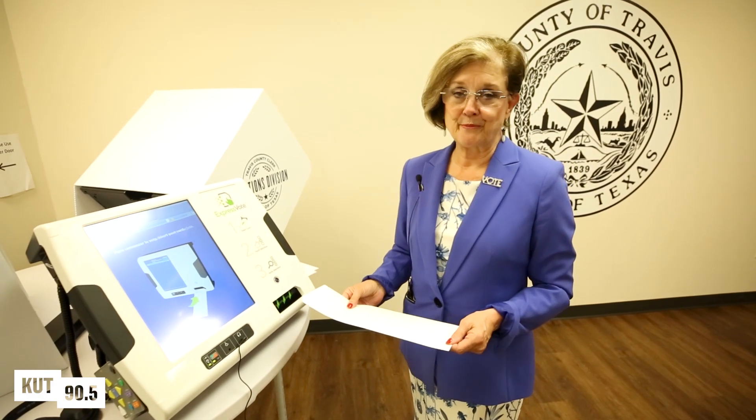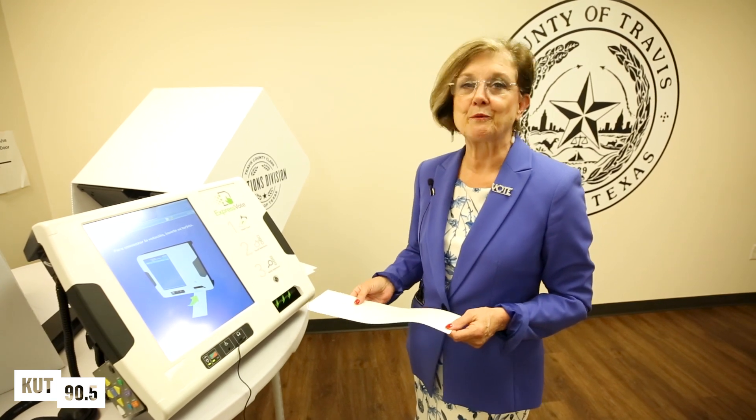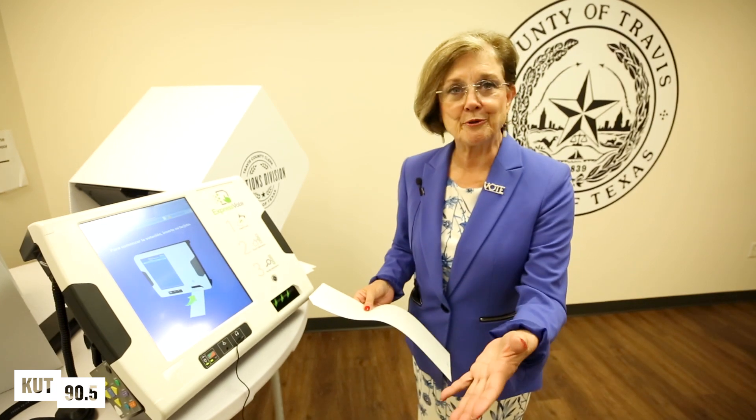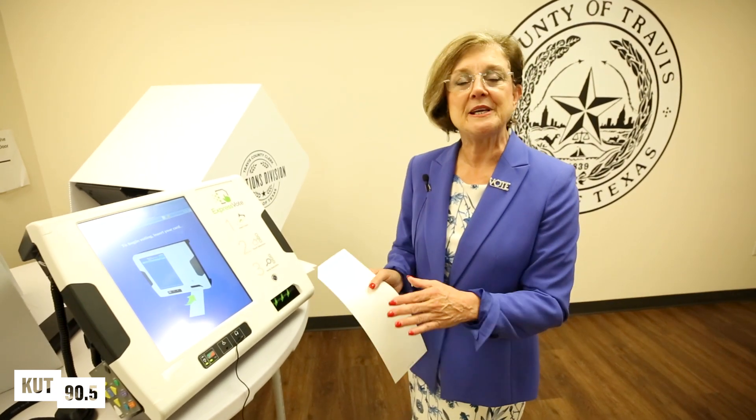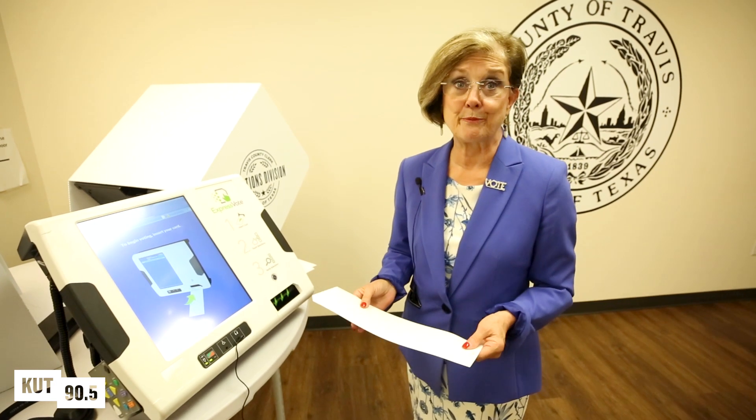When voters go to the poll this November, they're going to find a different kind of voting machine waiting for them, and we want to make sure everybody's comfortable with the way it works. So at the check-in table, you're going to show your photo ID, and you're going to be given a blank, long, white card. This is your paper trail.